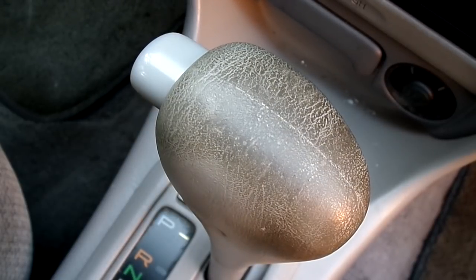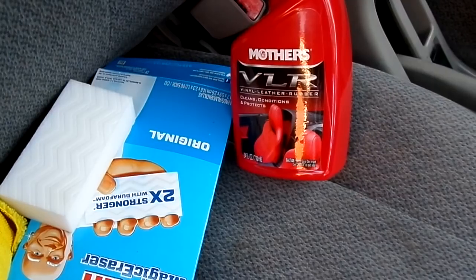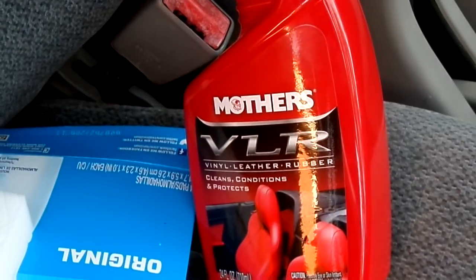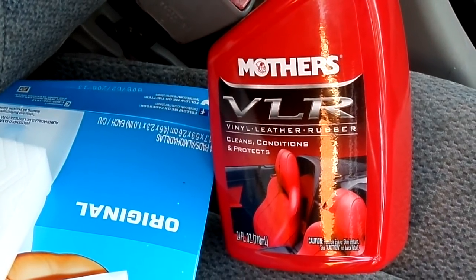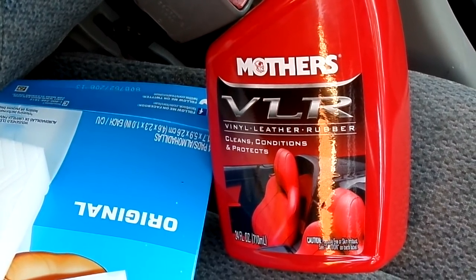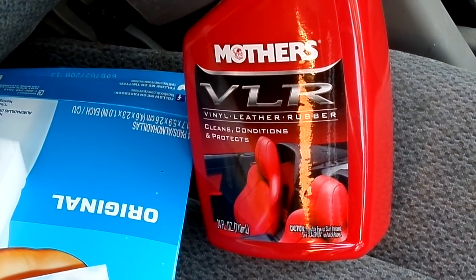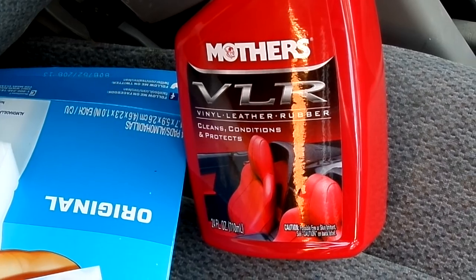The first thing you're going to need is something I love very much. It's a product made by Mothers — and I think we all like Mothers. It's called VLR, which stands for Vinyl, Leather, and Rubber. Today its application is going to be on vinyl, the vinyl material I just showed you.